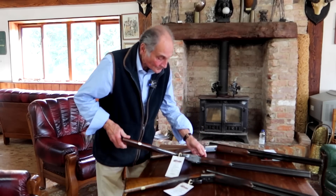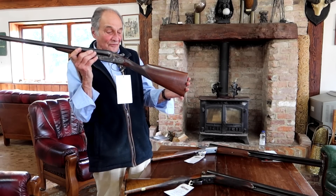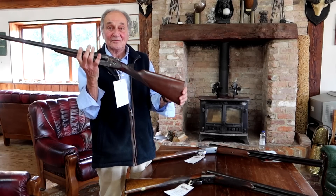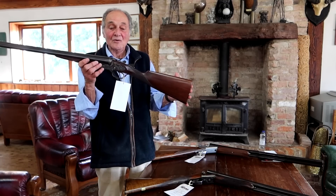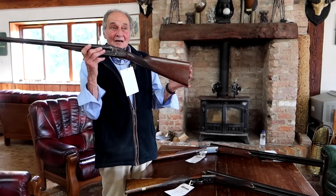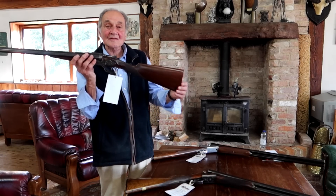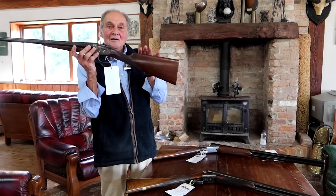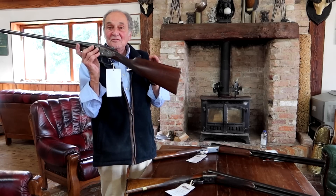The next one is Spanish — that's an AYA No. 2. Slightly heavier than the English one, with two-and-three-quarter-inch chambers, and this one is absolutely like brand new. That gun new would cost you £8,000, so they're fantastic value for money because at the moment the price of AYA, particularly No. 2s and No. 1s, hasn't caught up with the new price. It's heavier than the English gun, and a little bit more height in the comb as well. English guns have quite a lot of drop on them; AYAs have a little bit more height in the comb, which makes them, from my view, easier to shoot.